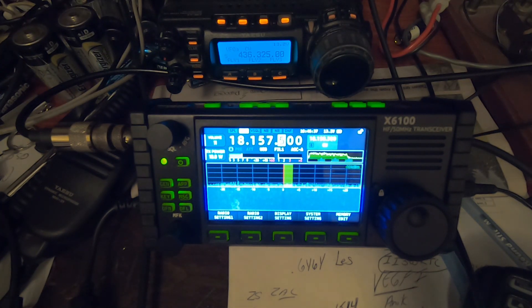As you guys can see, I now have a full production model. This is from the second production lot — the Xiegu X6100 HF and 50MHz transceiver. I received the radio last week and I'm just getting around to playing with it and learning about it.